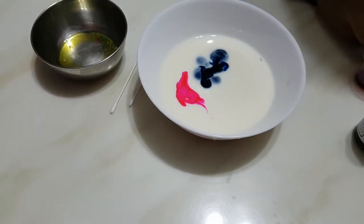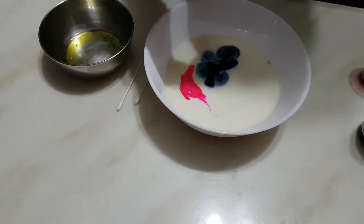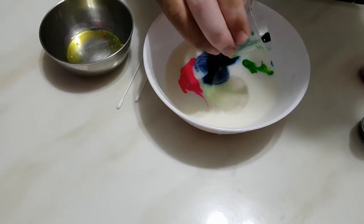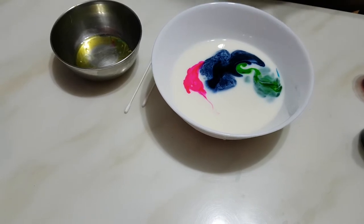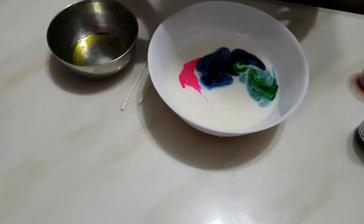Then I am going to take the green and put it here. And I am going to take the last color which is purple and put it here.